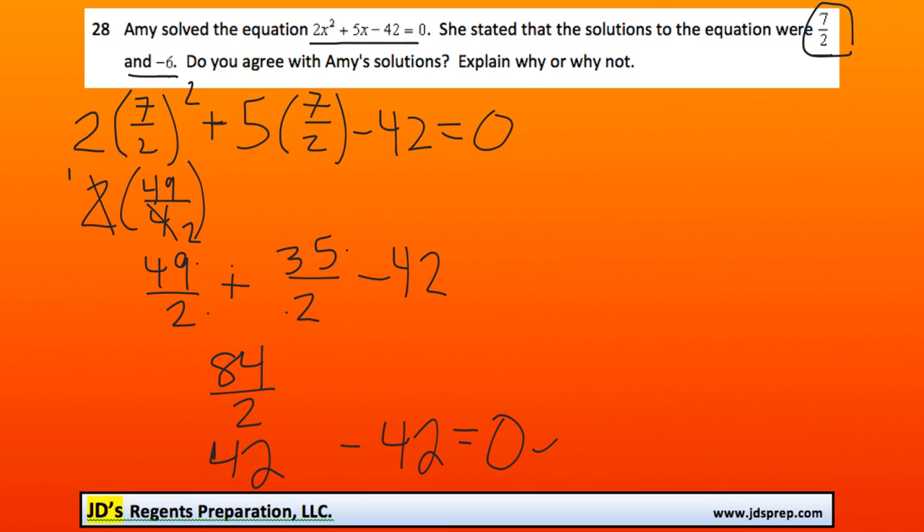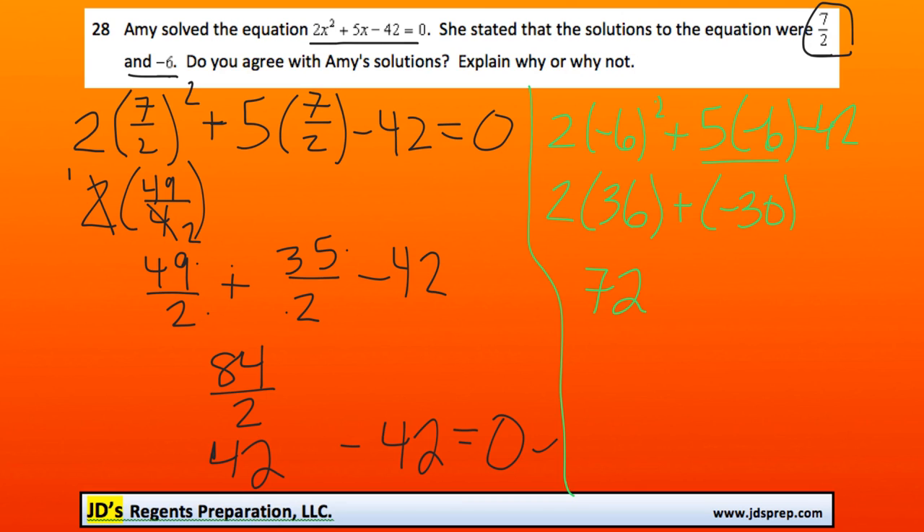Now let's try it with an x value of negative 6. So: 2 times (negative 6) squared, plus 5 times negative 6, minus 42. This becomes 2 times positive 36, which is 72. And then 5 times negative 6 is negative 30, so it's 72 plus negative 30 minus 42. Adding negative 30 is the same as subtracting 30, and solving this, it does in fact equal 0.